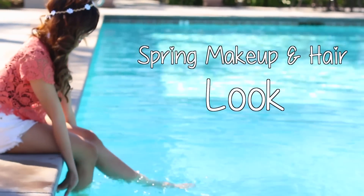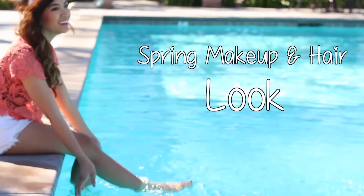Hi guys! So today I am going to share with you a spring makeup and hair look.